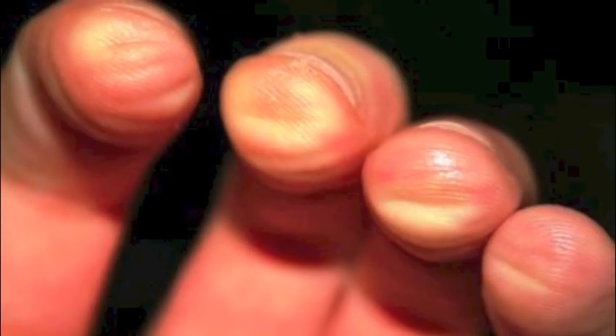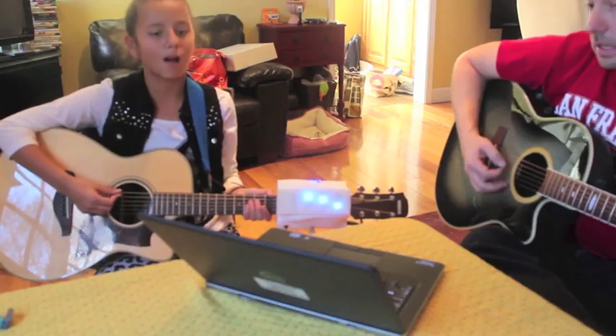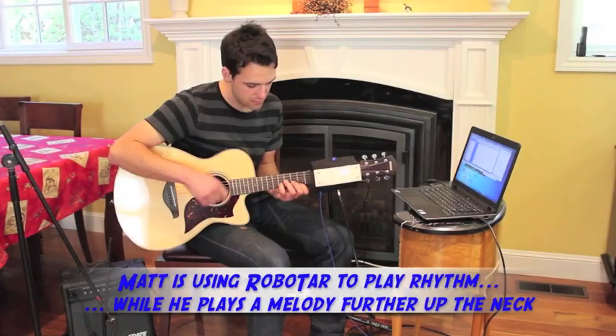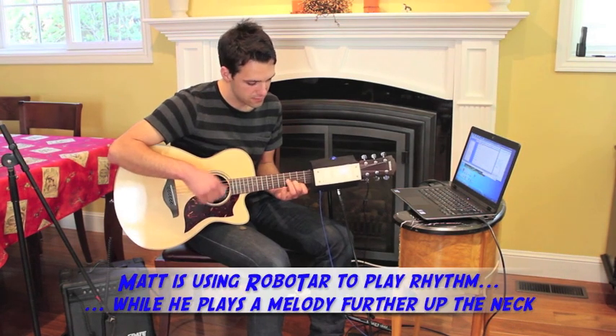Performing chords on a guitar is physically demanding, and many quit before learning their first song. RoboTar provides the fun and satisfaction of playing a musical instrument, and the instant gratification of playing the songs that people love.